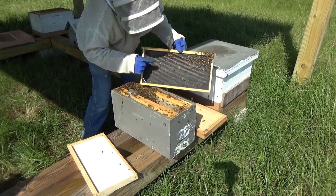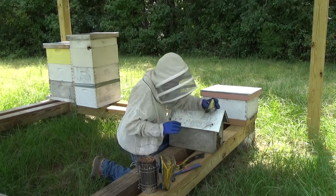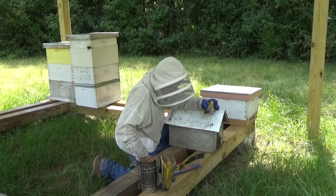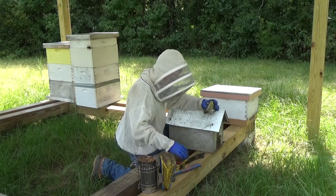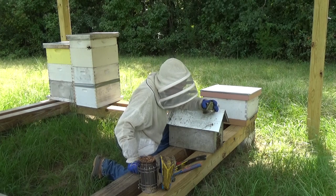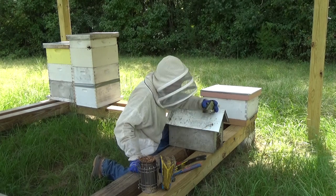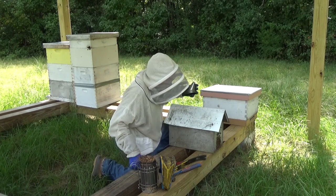Ain't that nice? Now here we go. We're going to take this bird box apart. I don't know really how it was constructed — I'll figure it out as I go. I've got my hammer and a pry bar, and yeah, I got my smoker lit, because I don't think these girls are going to be really happy with me coming in to disturb their home. Alright, I'm going to go ahead and start taking this thing apart.